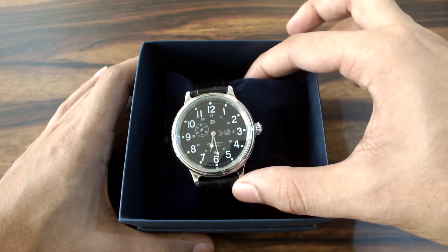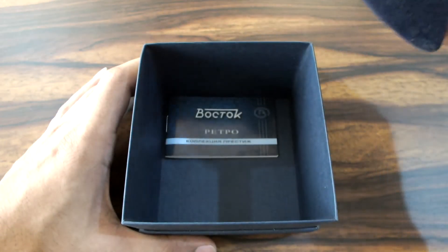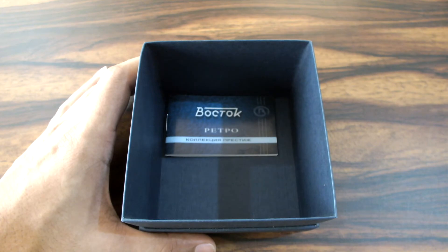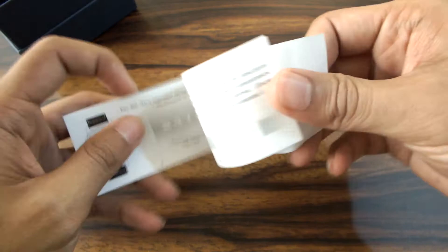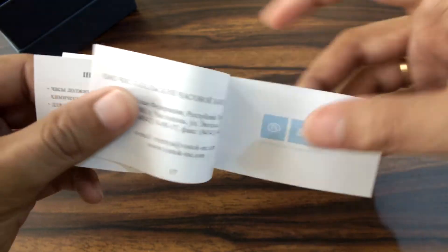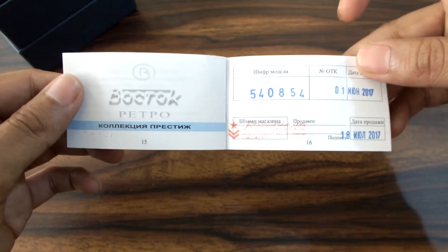Wow, look at the beauty! So first I will go through the box itself. It came in a cardboard box and it has this guarantee warranty card here. You can see everything is written in Russian. It has been signed by Vostok.